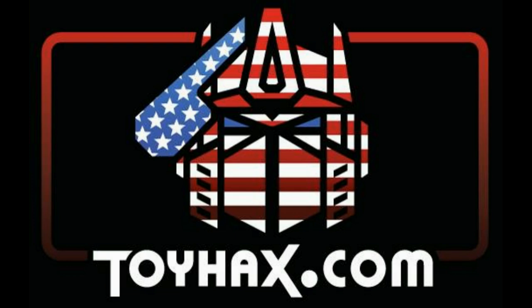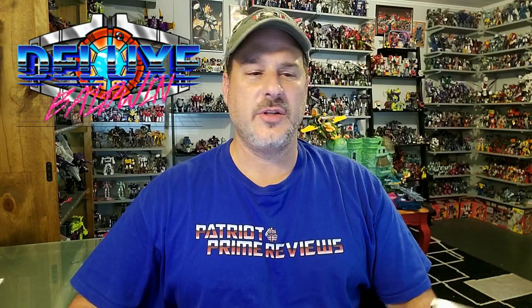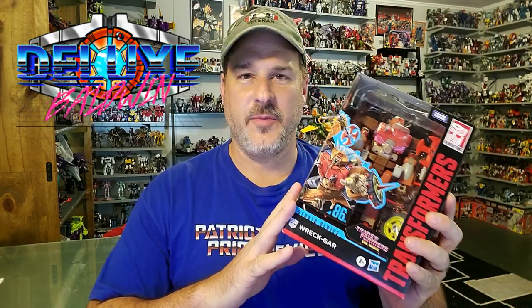Now, on to the review. The featured bot in this video is Transformers Studio Series 86, Wreck-Gar. And I've got to give a huge shout out to my buddy Deluxe Baldwin from Hale Hasbro Reviews for finding this guy for me.